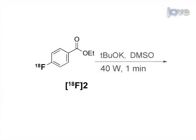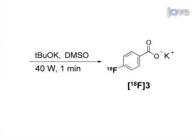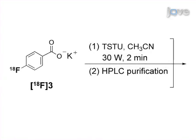In the next step, addition of a DMSO solution of potassium tert-butoxide followed by microwave irradiation completes the anhydrous deprotection and yields potassium-4-F18-fluorobenzoate. The final conversion into crude F18SFB is achieved using TSTU activation.